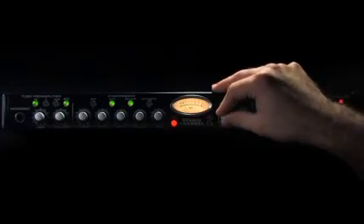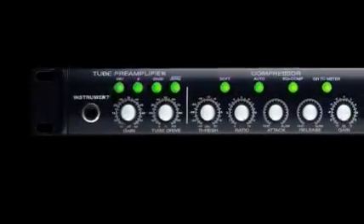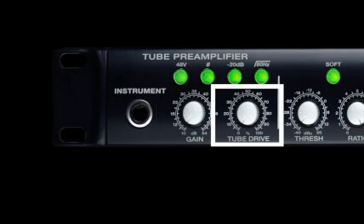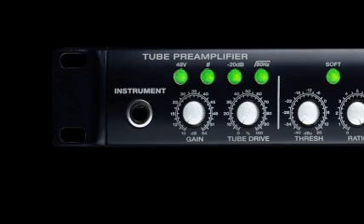You'll always be prepared with the PreSonus Studio Channel. The Studio Channel's tube preamp is based on the award winning design of the PreSonus BlueTube DP and features an adjustable gain and tube drive to find the perfect sound for any application. The Studio Channel preamp also offers 48 volt phantom power, phase reversal, 20 dB pad, and an 80 Hz high pass filter.